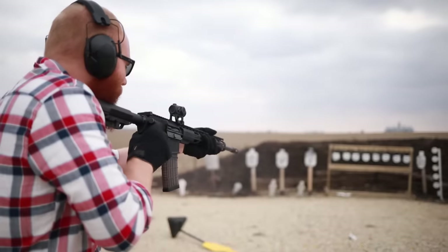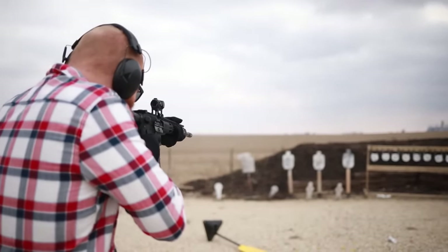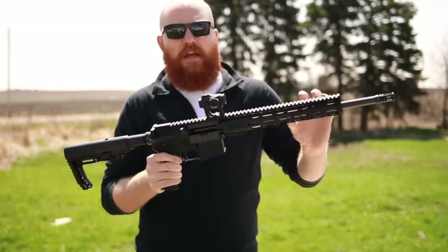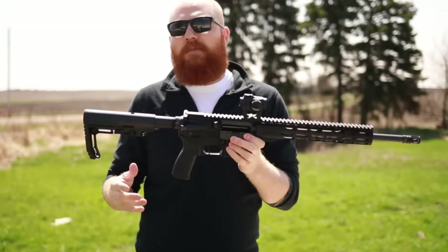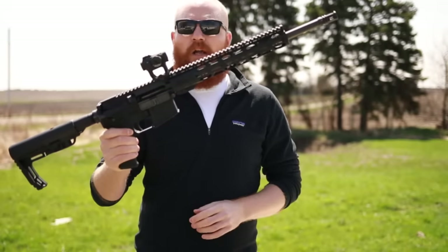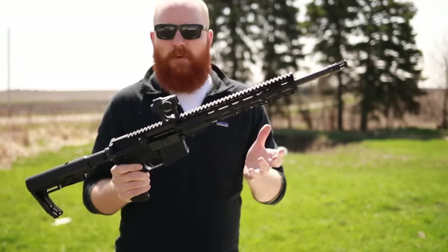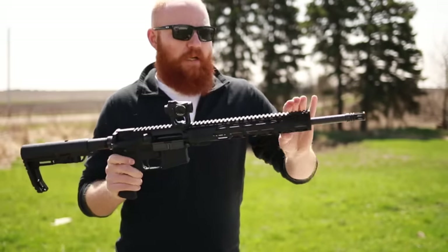What this brings you over something like the ATI is an extra level of reliability because the parts are going to be made of higher quality — all mil-spec for the most part, which is important because mil-spec means the whole system is designed together. You don't want stacked tolerances with different part sizes creating a mess. You're also going to get an aluminum receiver, which is really important, and features like an M-LOK, KeyMod, or quad rail that allows you to easily mount lights, vertical grips, or whatever you need.